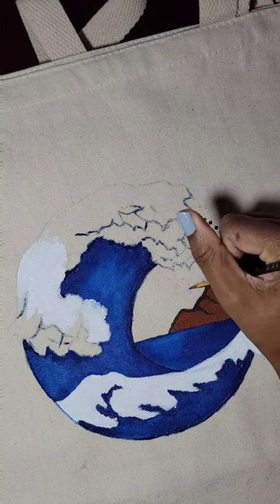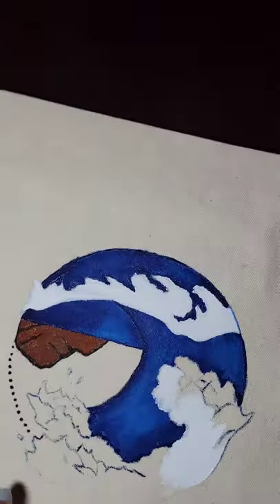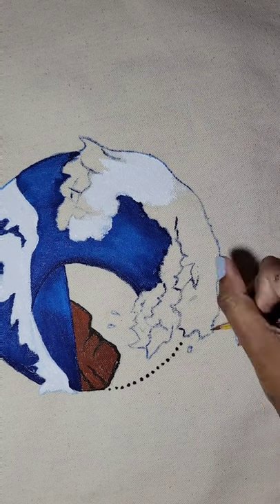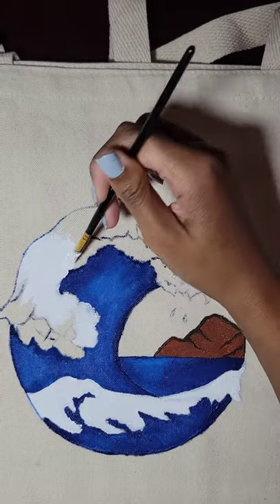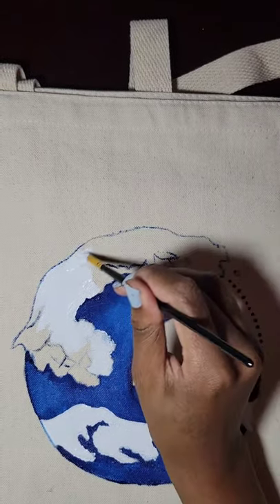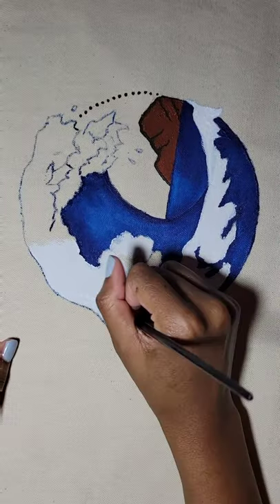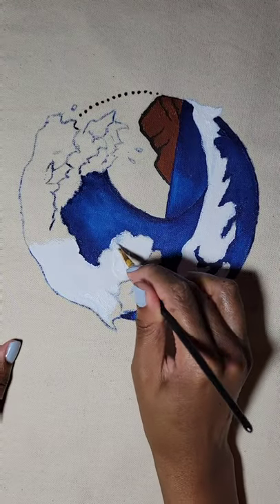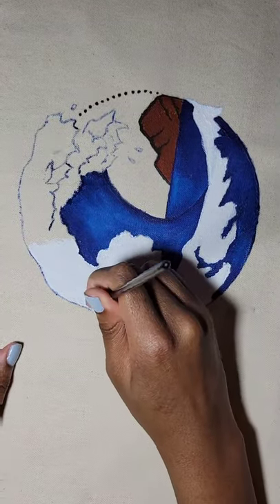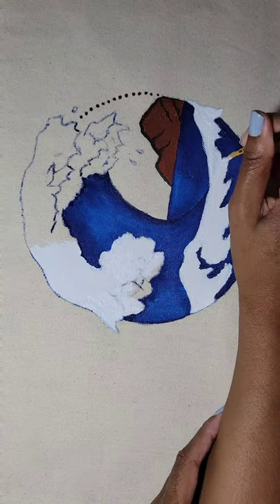I'm going to list it all in the description box so that you can recreate it. One thing I really wished when I was binge-watching painting videos was a list of supplies that everyone used — and most videos didn't have everything listed, which was kind of frustrating. But I'm going to make sure I list everything, even down to my brushes and equipment, so that if you're trying to figure out where to start with painting — or starting a business with painting — you'll get an idea on where to start and what you need.